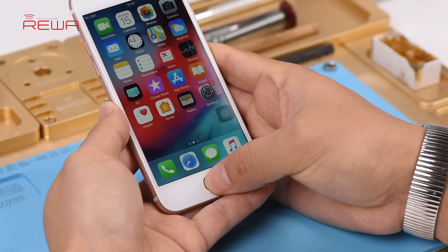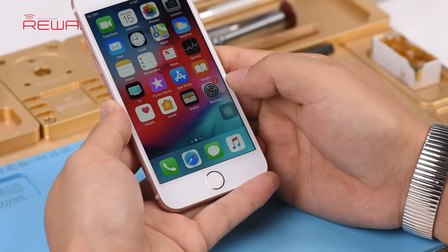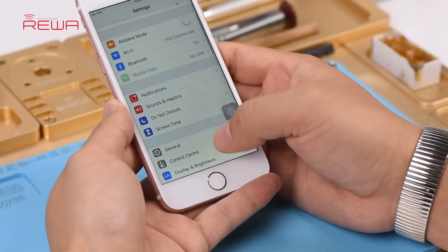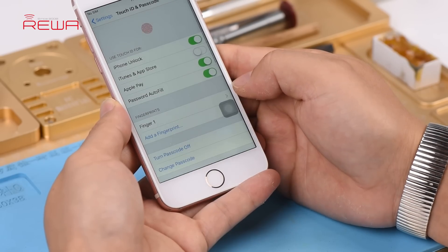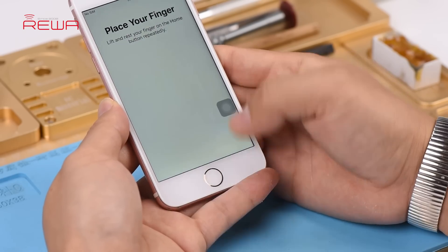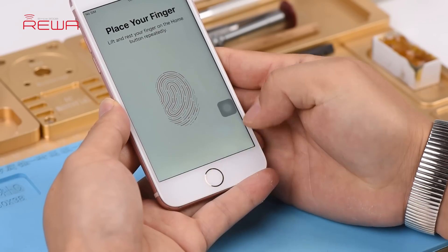Long press the home button and Siri is also not launched. However, Touch ID can be set up successfully. Judging by this, Touch ID of the home button is working normally, while Return to Home functionality fails.